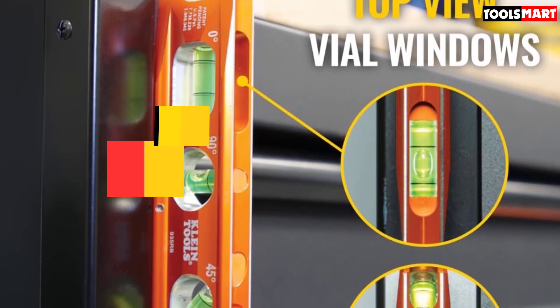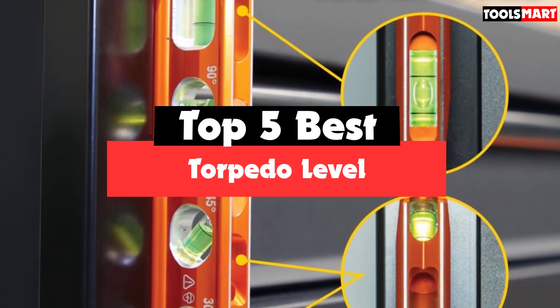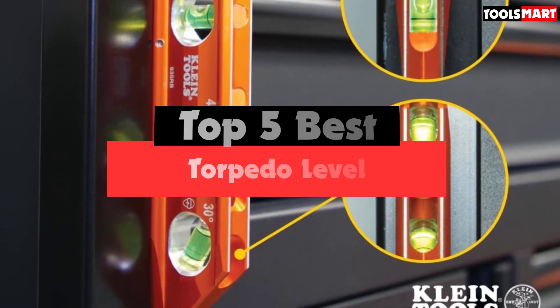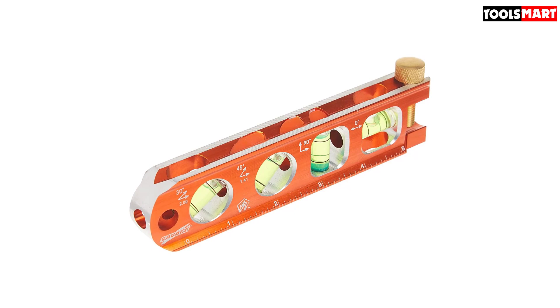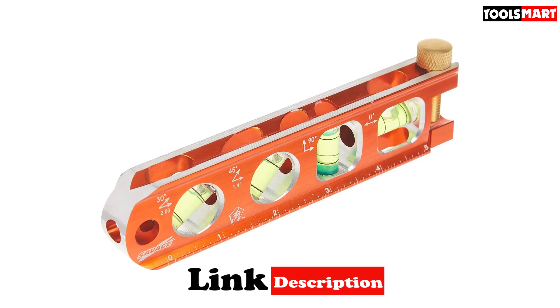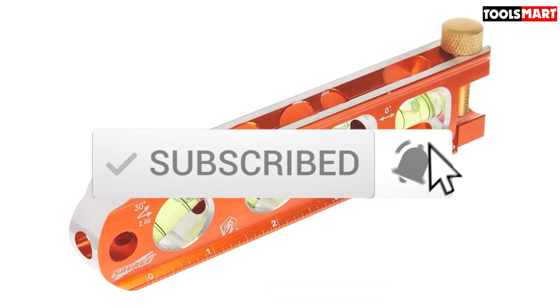Are you looking for the best torpedo level in your budget? In today's video, we break down the top 5 best torpedo levels available on the market. I made this list based on their price, quality, durability, and more. To find out more information about these products, you can check out the description below, and make sure you subscribe for more reviews. Okay, so let's get started with the video.